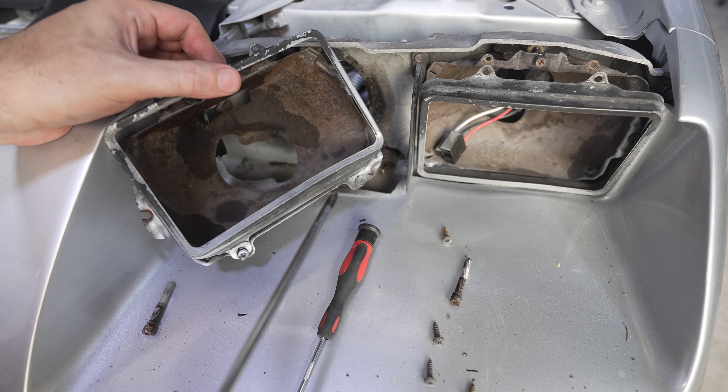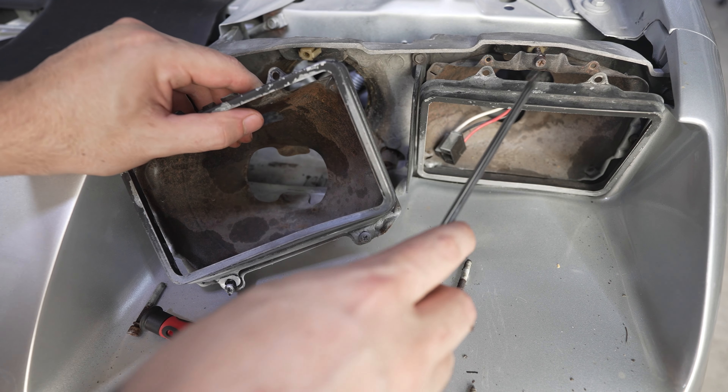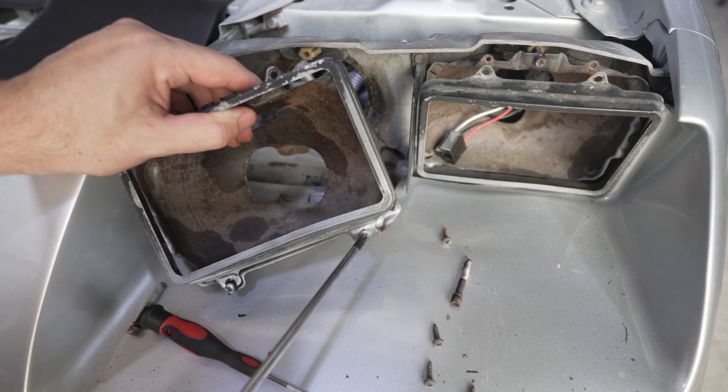Also, if you didn't know — hidden behind this bottom lip here, there are actually two more screws on your headlight bracket. Both of these are going to have to come out. I'm going to take these two screws out right here and then take this headlight assembly out, and we'll be right back.